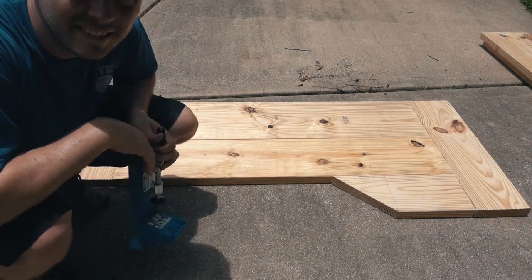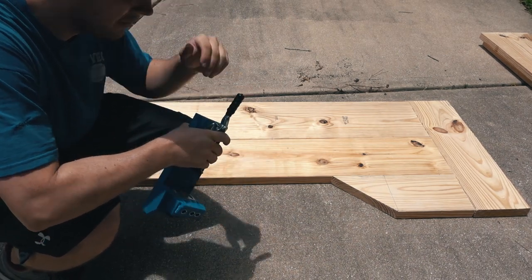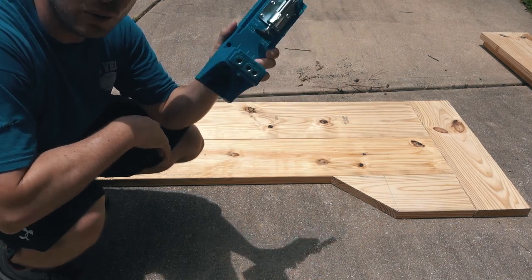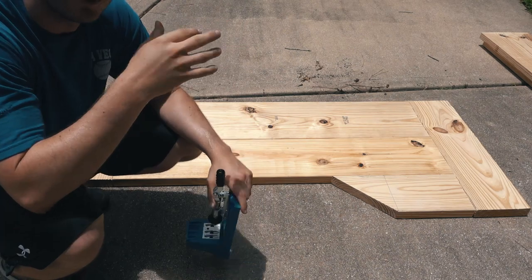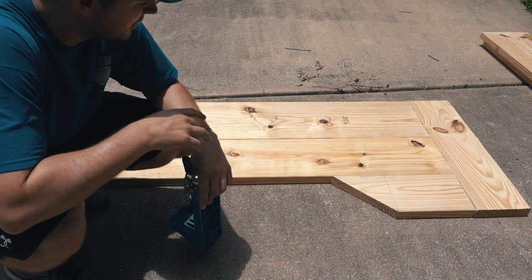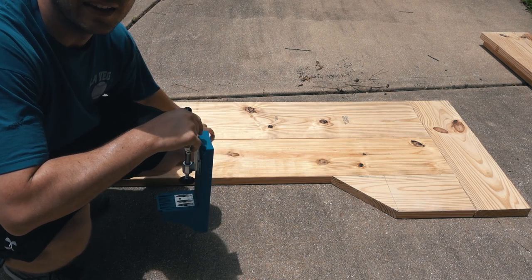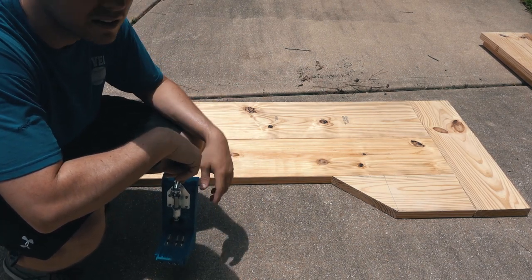Alright, I'm pretty sure I have everything laid out the way I want it. Now is the time to put everything together and join everything. I'm going to be using pocket holes and this pocket hole jig — first time I've really ever used it. I tried a couple of spare pieces just to make sure I had the concept, and it seems pretty easy. I'm going to start with probably the two big ones and then work around to get those joined together. Here it goes.